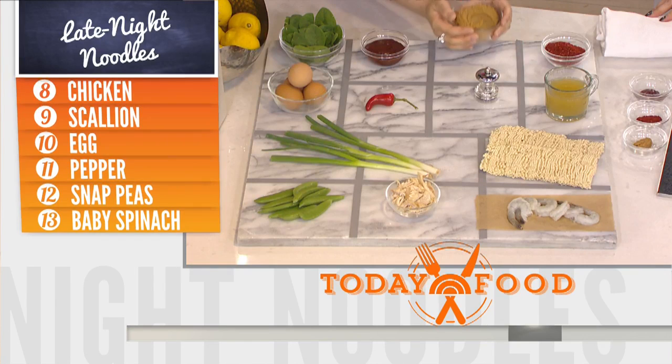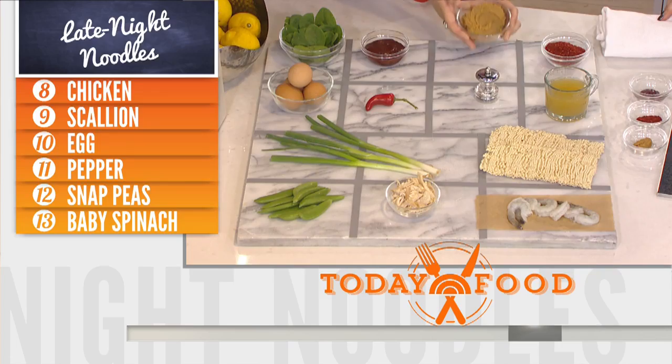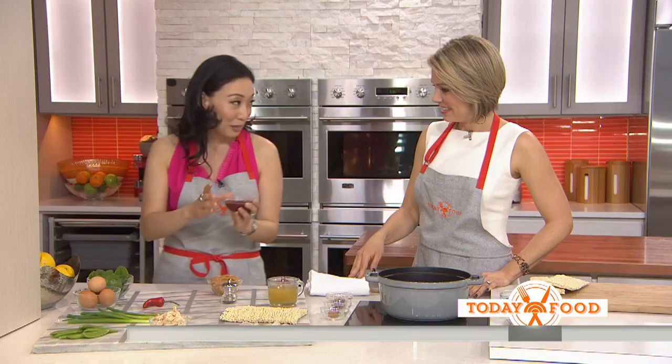And then this is doenjang, which is fermented soybean paste — you can use red miso if you can't find this. Easy to find miso. And this is a magical sauce: Korean gochujang, which is fermented chili paste. If you can't find this, use another type of chili sauce and it works well. You can swap those out and then mix it all in.